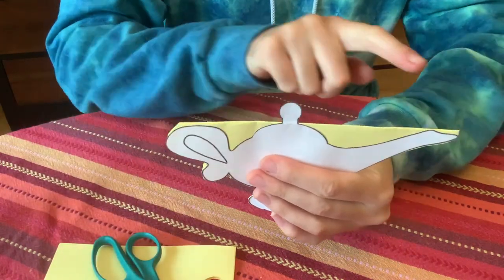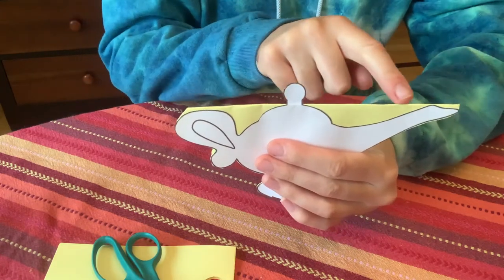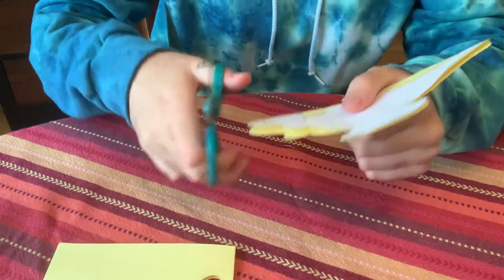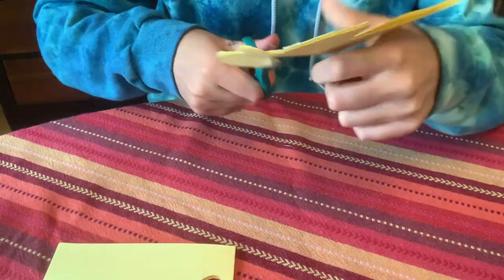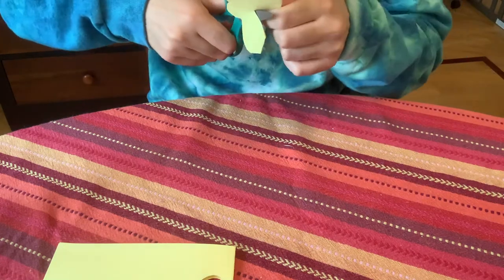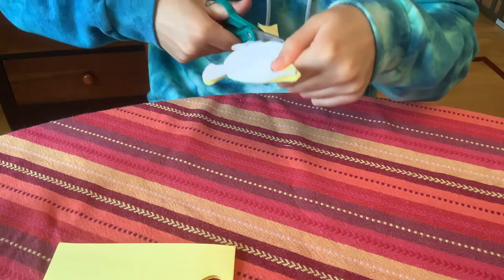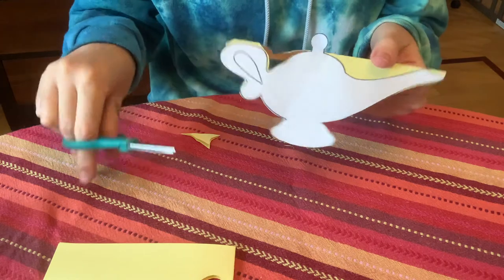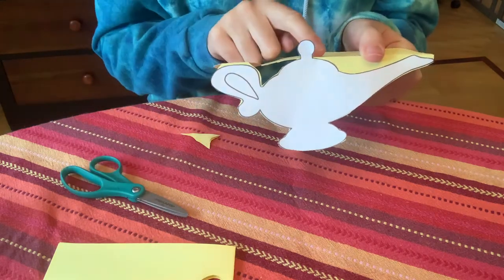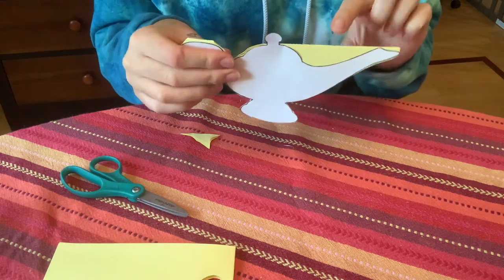We want to make sure that the handle, the top part, and the spout are all still intact — we don't cut those. We just cut the little spaces in between. We leave the handle there and just cut in between the handle and the top part, so that it's still together.